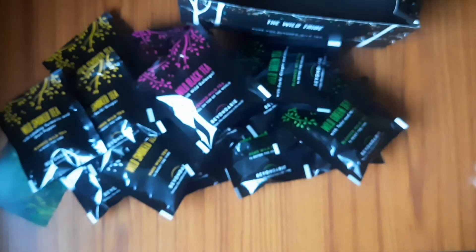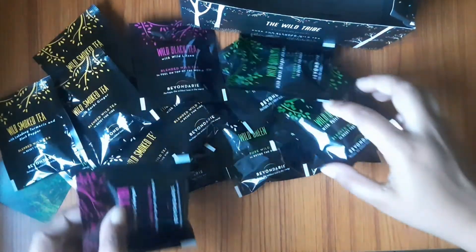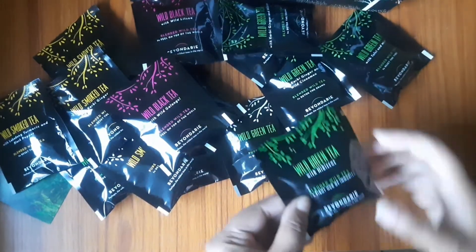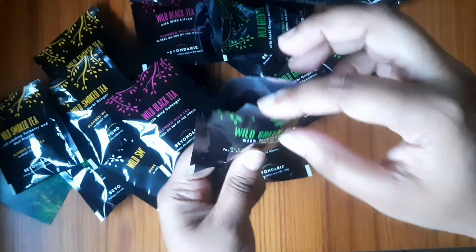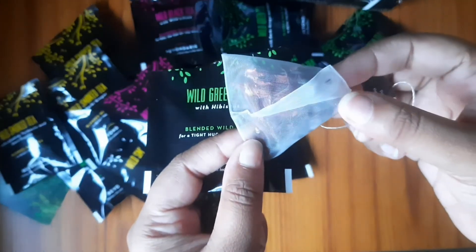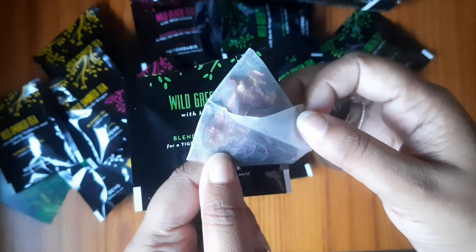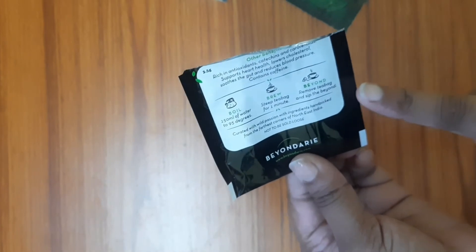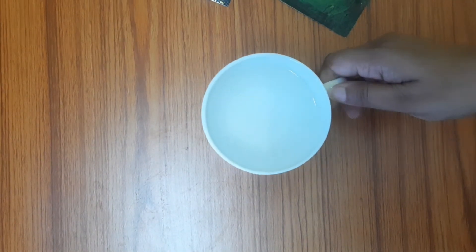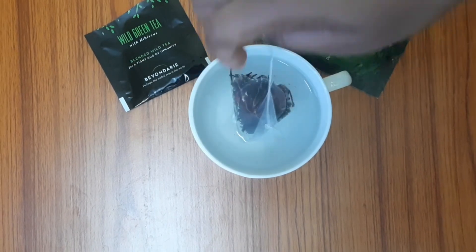Friends, I have seen that there are so many types of tea bags available. I will prepare the tea bag which I really like. This is Wild Green Tea with Hibiscus. Now I will show you a little bit - if you open it, you will find the tea bag inside. The packaging is very good. We will prepare it according to the pack instructions. I will take 150 ml hot water and infuse it for 1 minute.